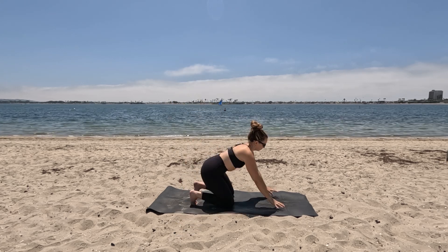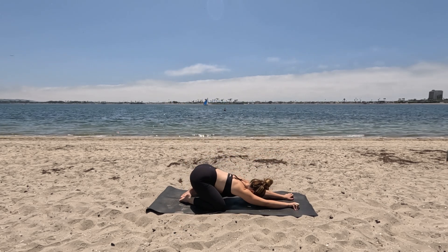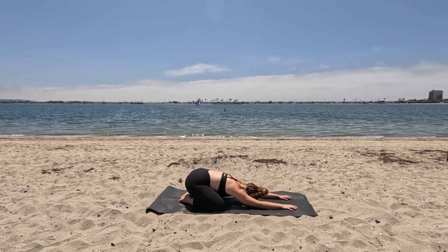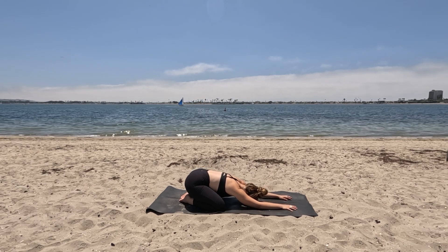I'm so happy you're here. When you're ready, we're starting class in a child's pose today. Again, extend the arms out in front of you. Knees part, big toes to touch.